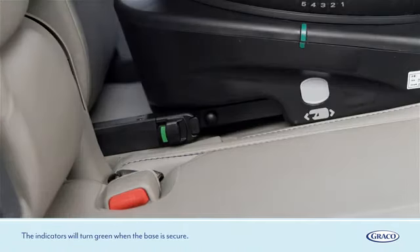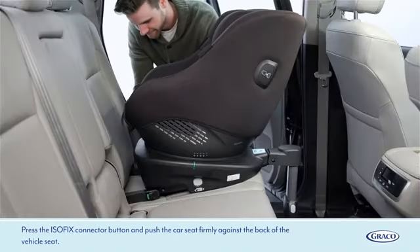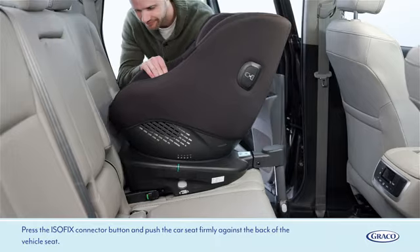The indicators will turn green when the base is secure. Press the ISOFIX connector button and push the car seat firmly against the back of the vehicle seat.